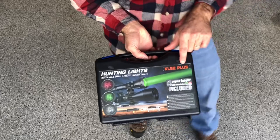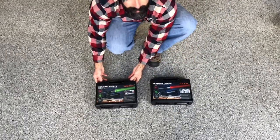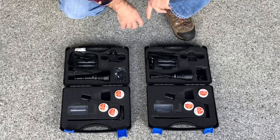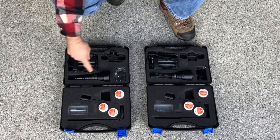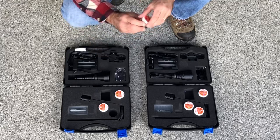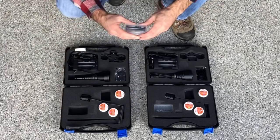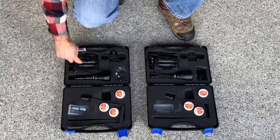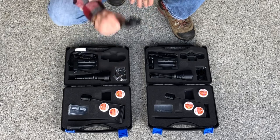I've got the KL52 Plus and the KL41 Plus. If I open these up, the reality is they're very similar packages. They come with your flashlight, a green-white infrared at 850 nanometers, a rotel switch, two 3,000 milliamp hour 18650 batteries, a dual slot recharger, a Weaver Picatinny rail mount, and a universal mount.